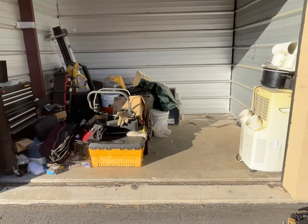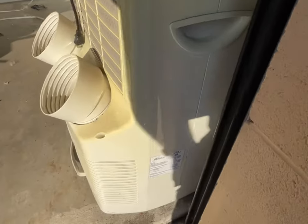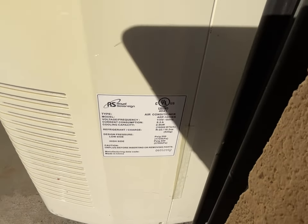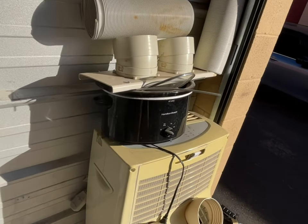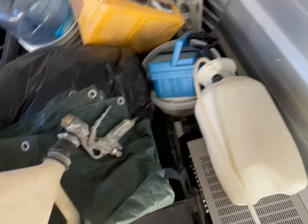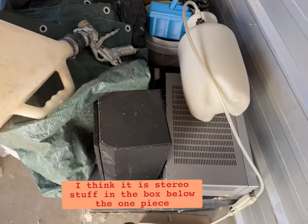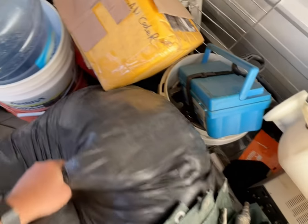Here is the storage unit. God knows what this thing is — I have no idea. It looks like some sort of maybe AC-type filtration system. There's a crock pot and a few pieces that look like parts for whatever we're dealing with. There's a tarp here, a spray gun that looks like it's for painting, and some stereo components. There's some sort of box here — this feels like it's probably closed.